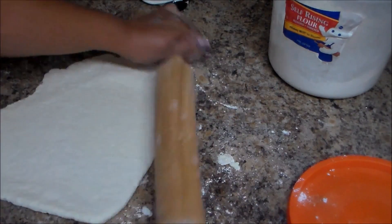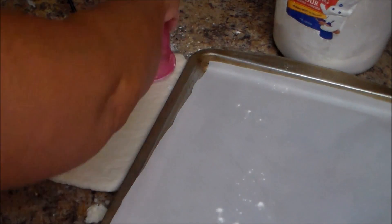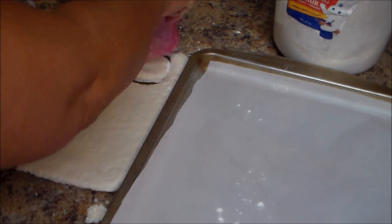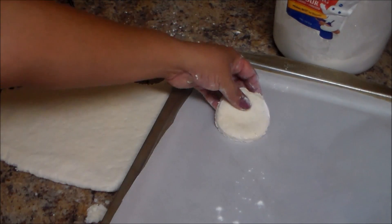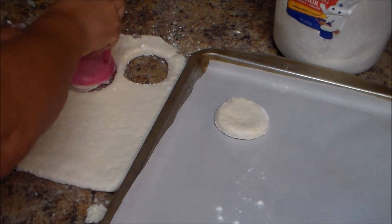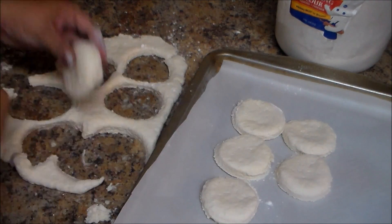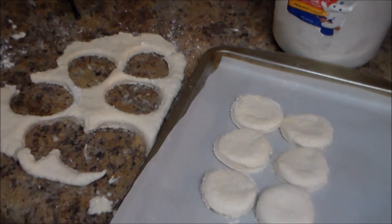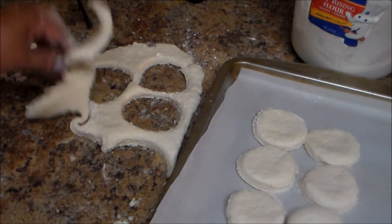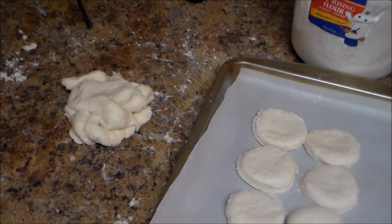Now we're going to stretch the dough. I'm going to dip a cup in flour — you can use a cookie cutter if you have one. The size depends on how big you want your biscuits. We're going to cut them out and put them on the pan. We'll do the same thing again with the rolling pin and make more biscuits.